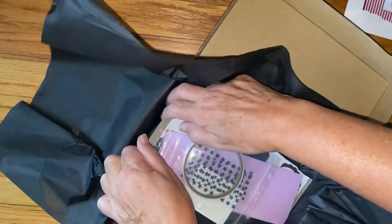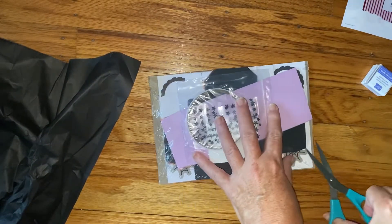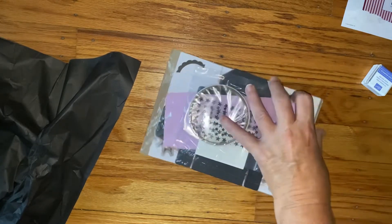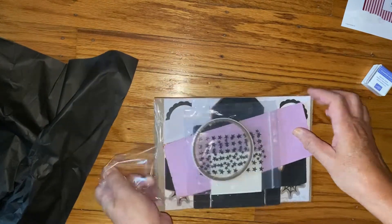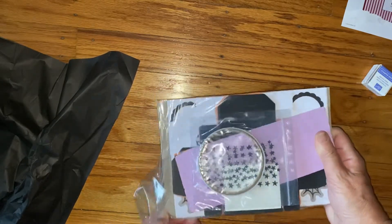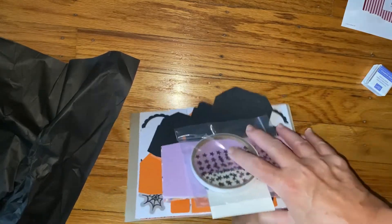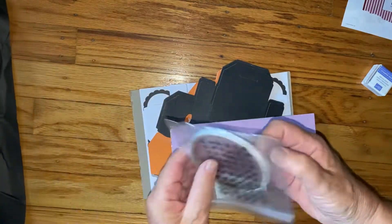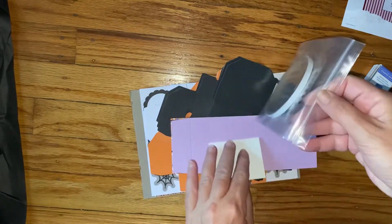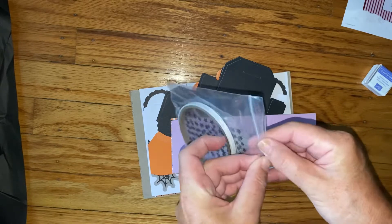So let's see what's in here. The first thing I see, aside from the stars, is some double-sided tape — actually they're in the same packaging, let me open this.